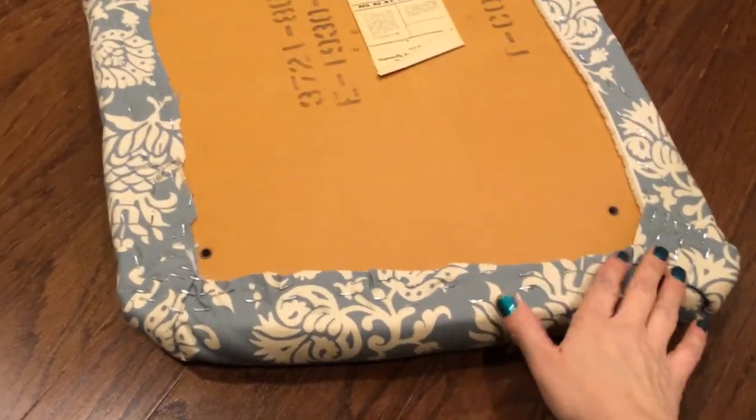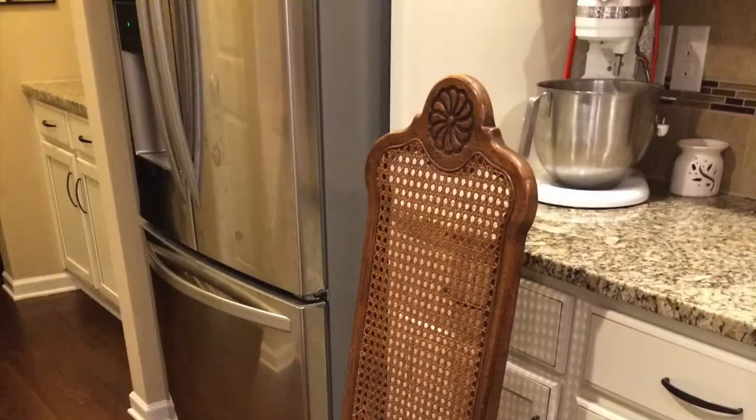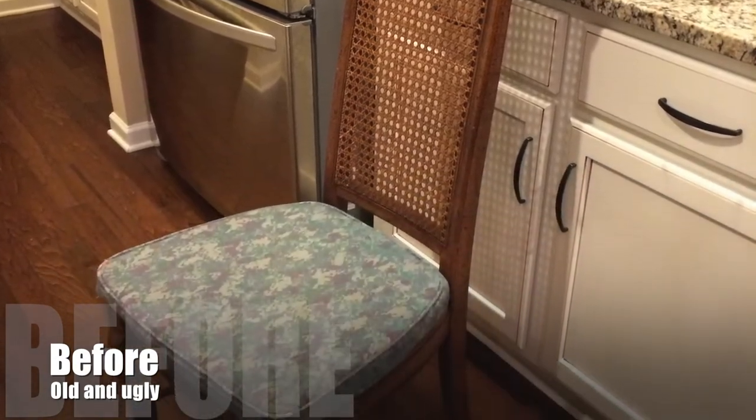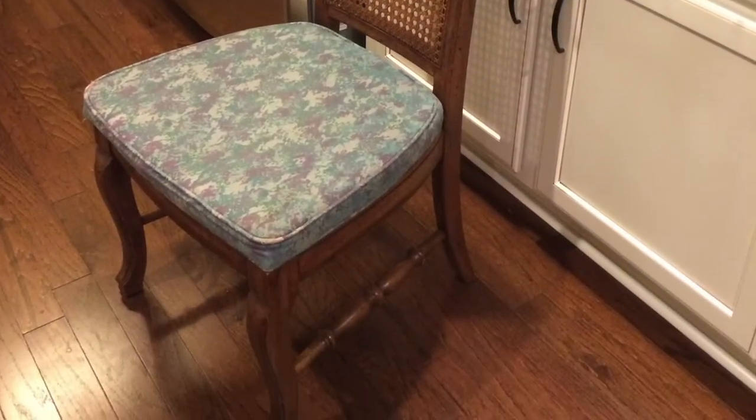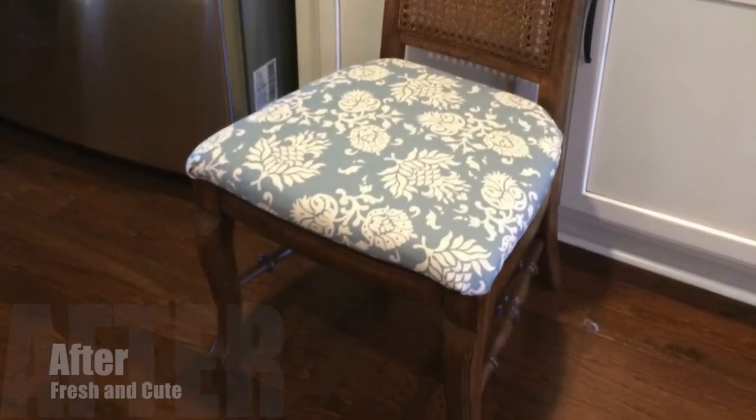That's all of the corners down, all of the fabric down. So now all we've got to do is put it on our chair. That's how you change the fabric on your chairs to bring new life into them. I hope you enjoyed this video. If you did, be sure to give it a thumbs up, and until next time, bye guys.